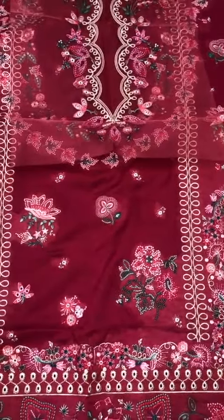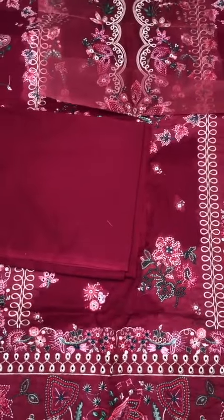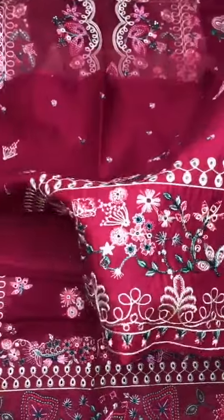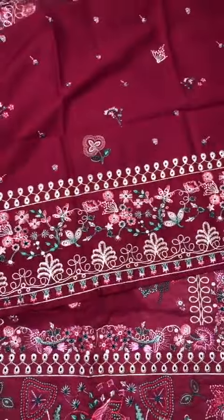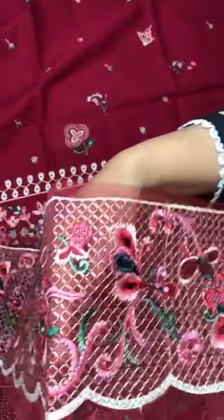Lawn matching dyed plain bag. Lawn on the sleeves, embroidered with chicken kari. It is on the lawn border, and on the sleeves a very beautiful border with laser cut work in Kantha stitch style.